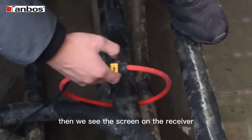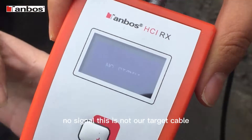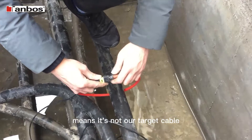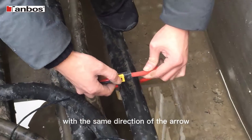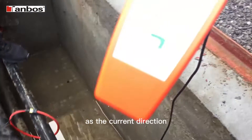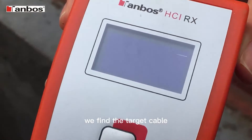Then we see the screen on the receiver. 'No signal' means it's not our target cable. Clamp on another cable with the arrow in the same direction as the current direction. Now it shows 'Target' — we have found the target cable.